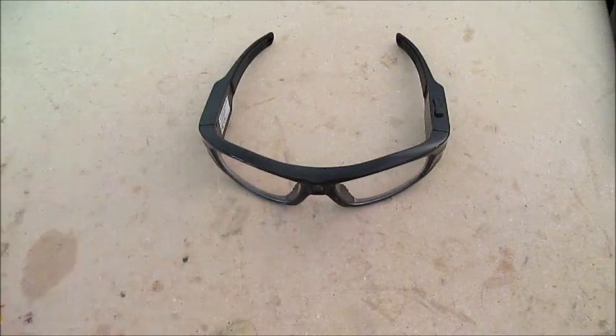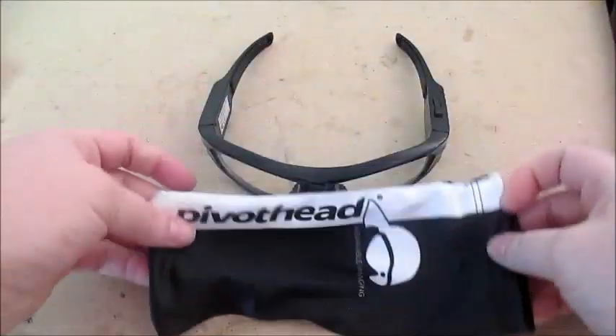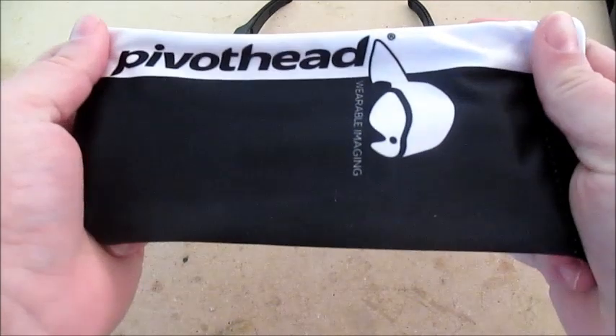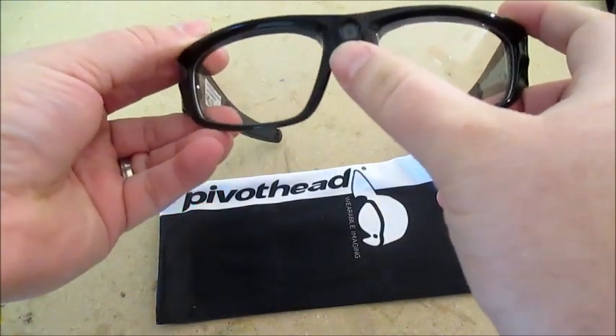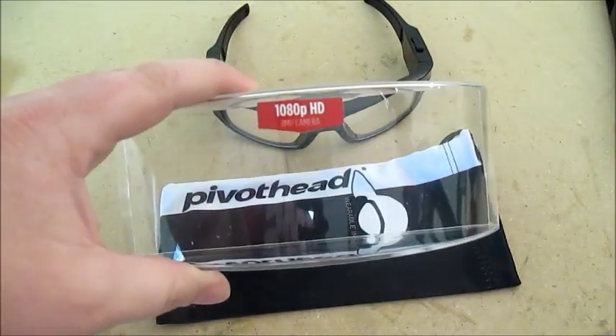So I was looking around online at people's shooting videos, and I came across these. They look like regular safety glasses, but they are not. They are in fact Pivot Head glasses — and if you can see that logo, it says wearable imaging. What does that mean? It means the camera is right here, right off the bridge of your nose, and it is in 1080p.